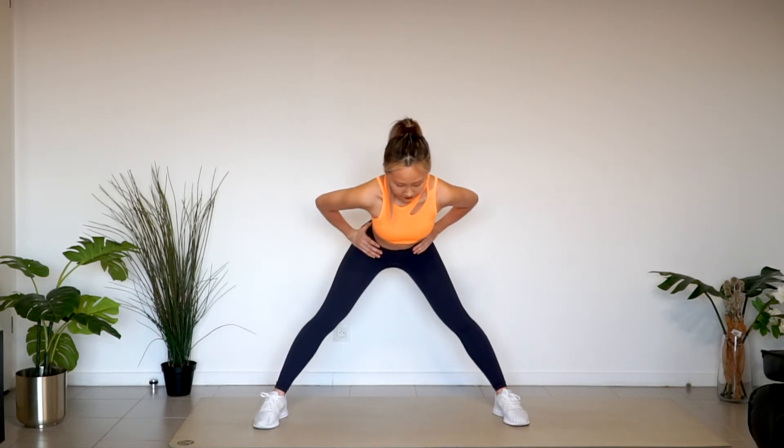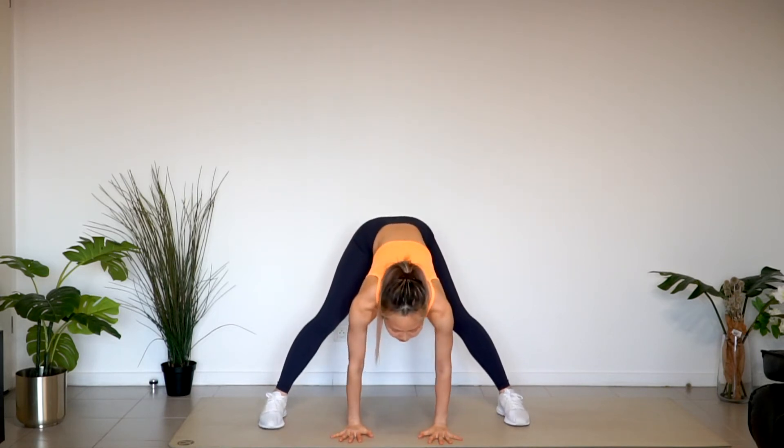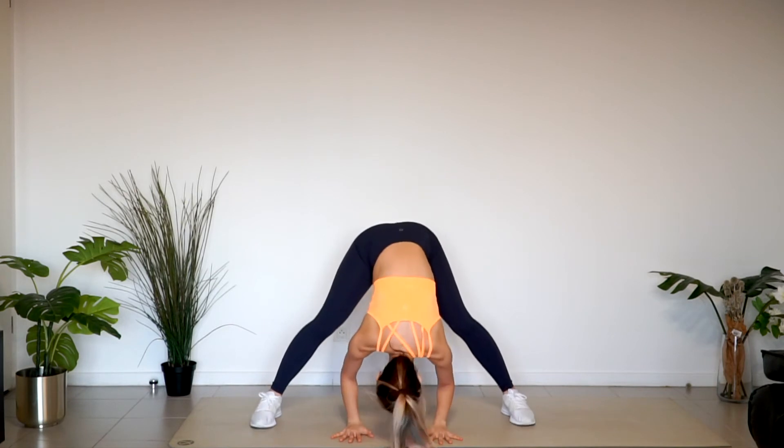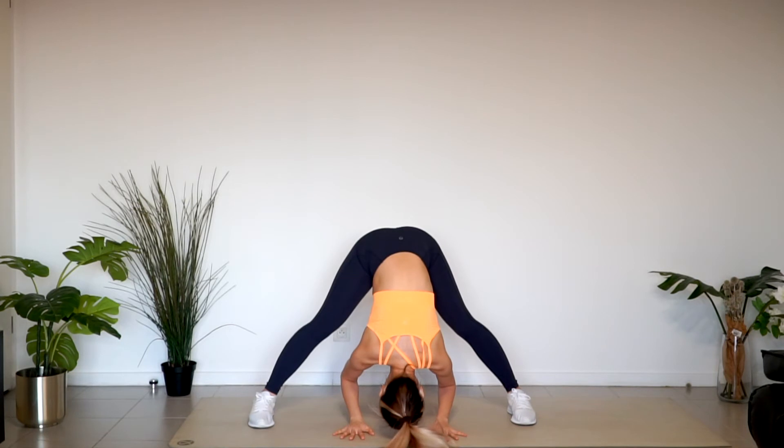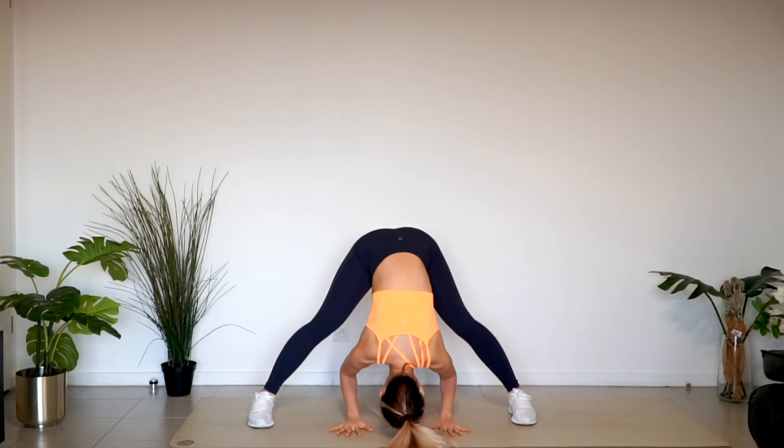If possible, put both hands on the floor and put the top of your head on the floor. It's okay if it doesn't. Keep pushing the floor with both hands. Breathe.